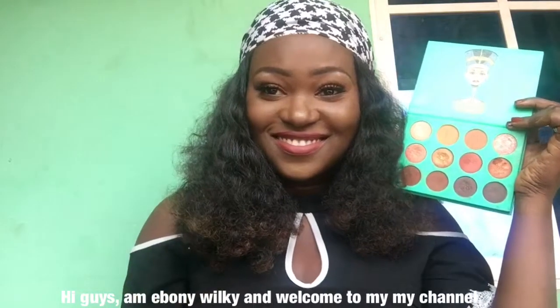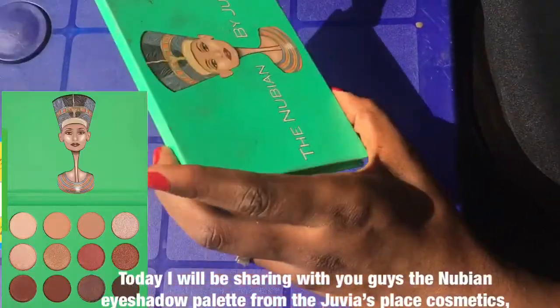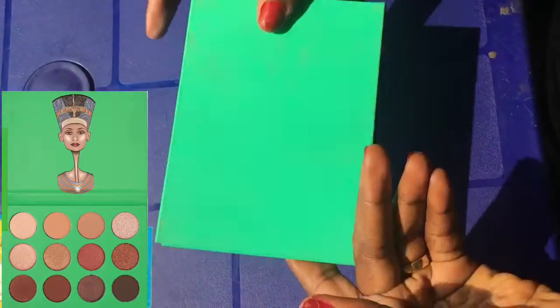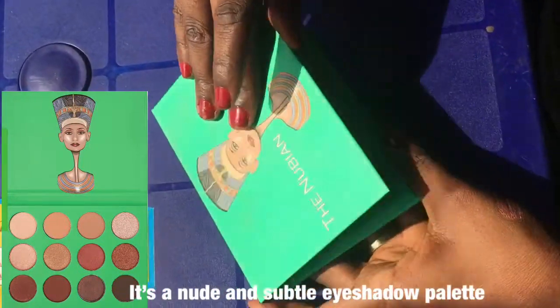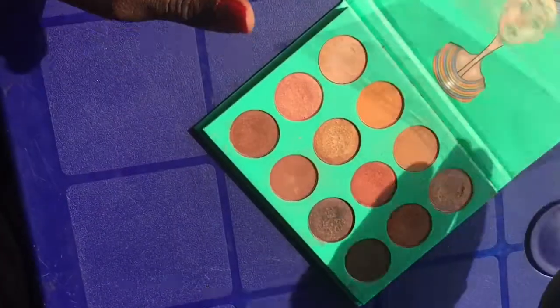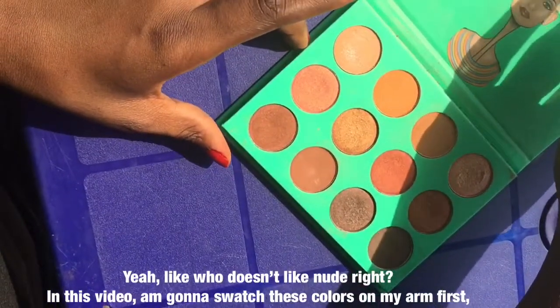Hi guys, welcome to my YouTube channel. Today I'll be sharing with you guys the Nubian eyeshadow palette from Juvia's Place Cosmetics. It's a nude and subtle eyeshadow palette with 12 gorgeous colors. You're gonna love it because it just screams nude. Like who doesn't like nude?